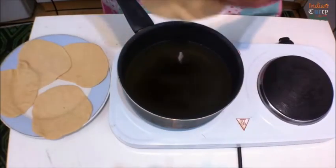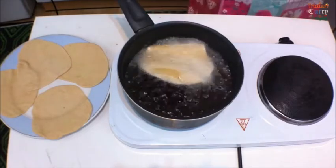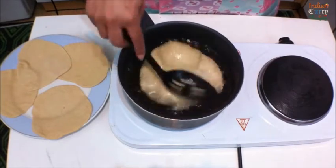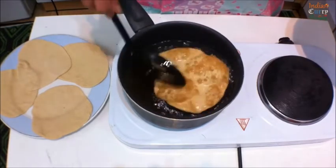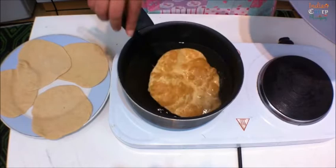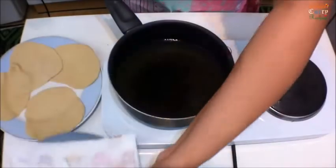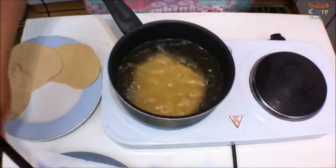Let's fry the puris. Once the oil is at the right temperature to fry, slowly and gently put in your puris. With the back of the spoon, make sure you press gently so they get puffed up. Take them out on a kitchen towel and do the same with the rest of the puris.